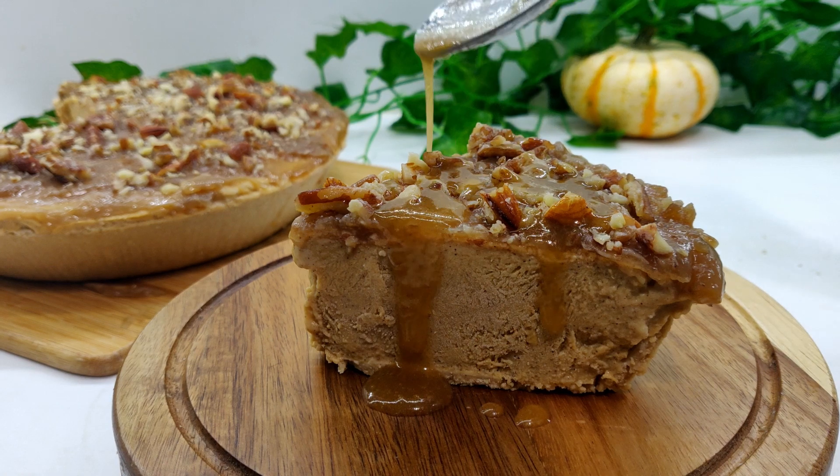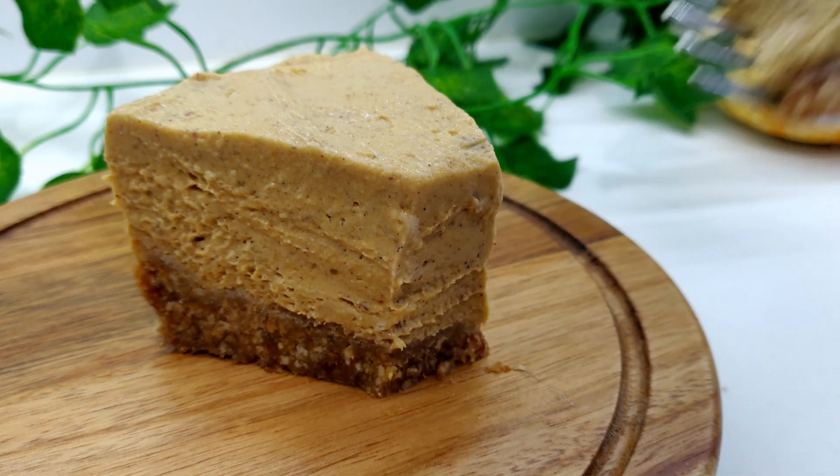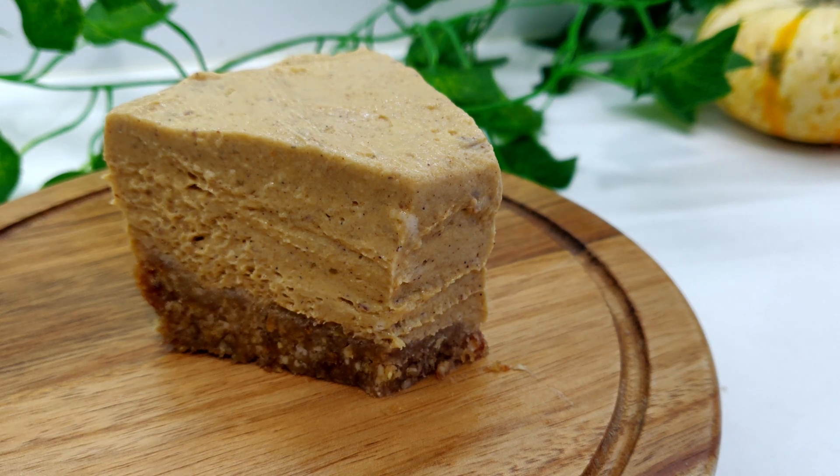Today we are making a pumpkin cheesecake that's just like the one you can buy in stores. I recently tried Daiya's pumpkin cheesecake and fell in love with the taste and texture. Their cheese is not my favorite, but they definitely have the best cheesecake on the market.